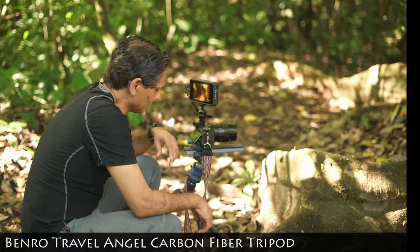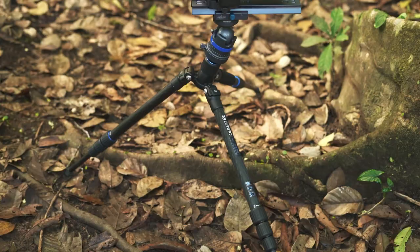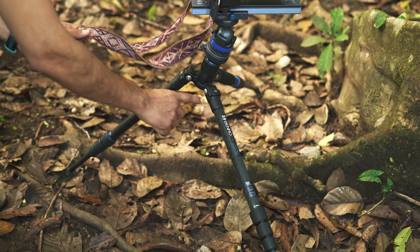First of all, these ants are fairly low to the ground, so I'm using my Benro travel series tripod. As you can see, my three legs over here are independently adjusted.